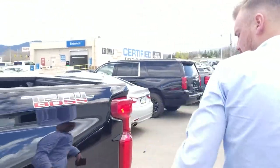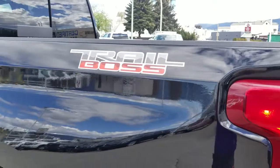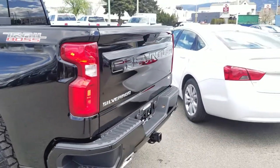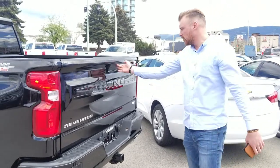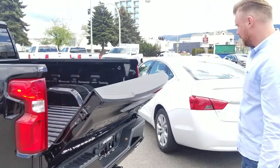Over here we've got the Trail Boss decal on the truck. The truck does come with a 2-inch factory level kit in it. You've got the dual exhaust in the back, and then you've also got the easy-lift tailgate there as well.